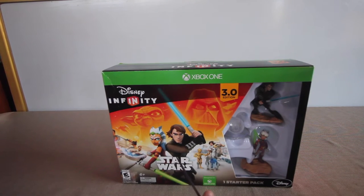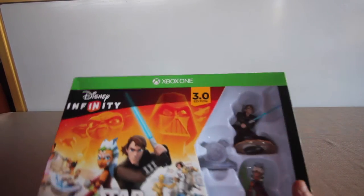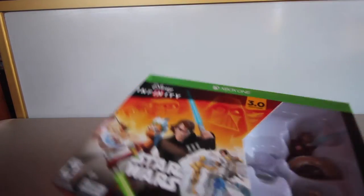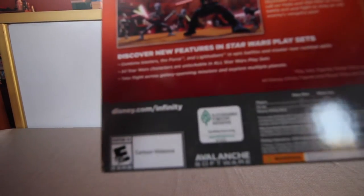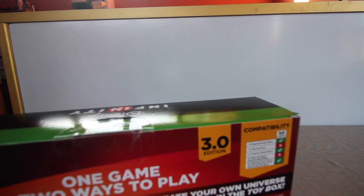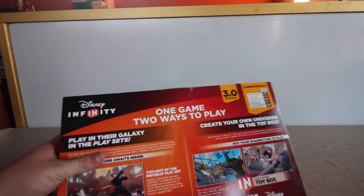Let's start things out with the Star Wars Disney Infinity for the Xbox One — you thought I was gonna do the console, you're gonna have to wait. So as you can see it is the 3.0 edition, it is the starter pack, designed for the Xbox One, rated E for everyone 10 and up. It's been discontinued online — I believe they said they were going to discontinue it either next year or in December.